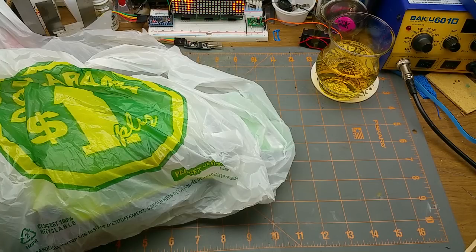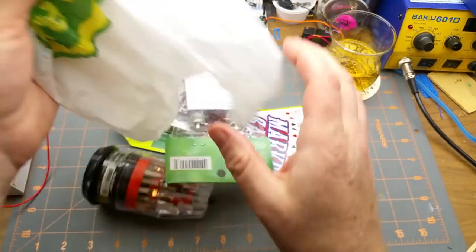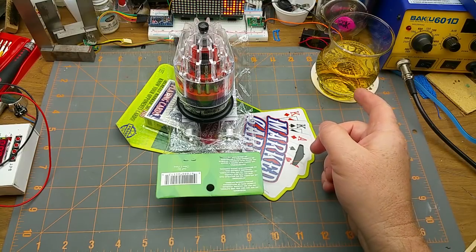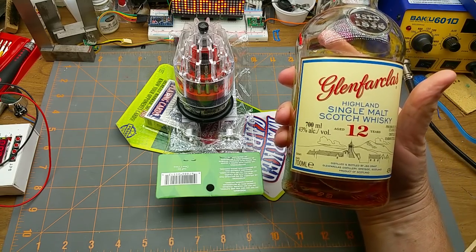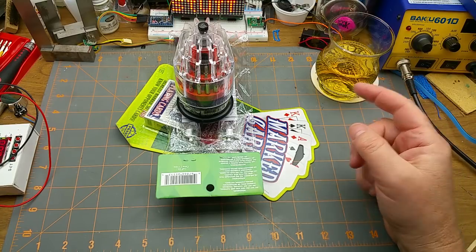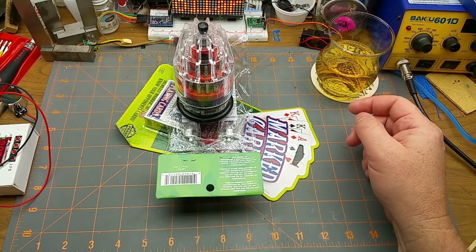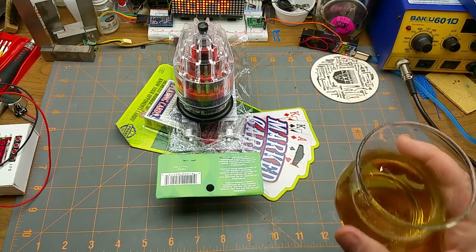Something a bit different today. I was doing a bit of dollar-store shopping and I figured I'd show you what kind of treasures I found. But first, you may notice that this is not in fact a beer — it is Glen Farquist 12-year-old single malt Scotch whiskey. I'm not going to do my usual tasting notes like I do on the beers. I will link a proper review by a proper Scottish Scotch whiskey reviewer — Ralphie — in the description below if you want to know more about that Scotch.